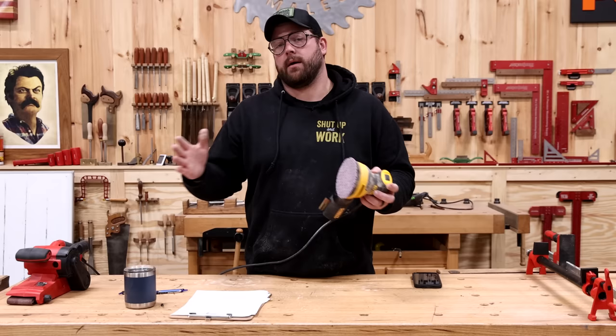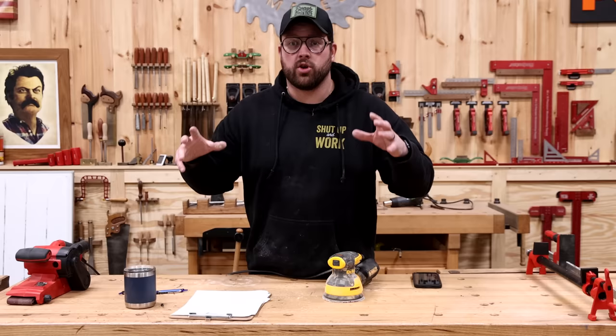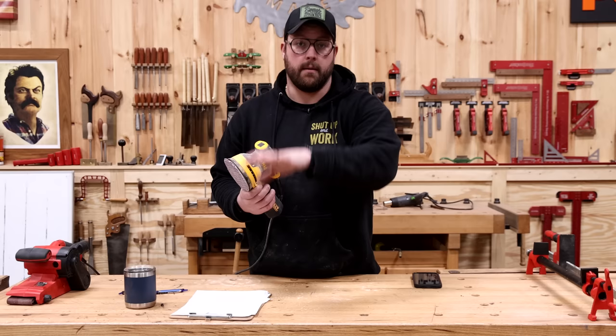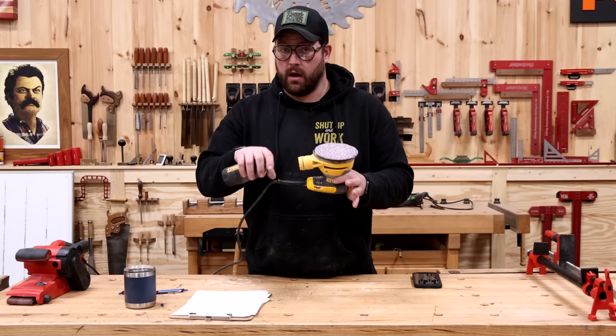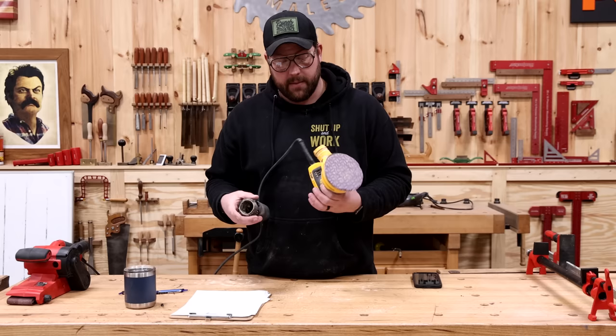If you're looking for something more precise for finishing, for another $70 — which is still cheaper than the belt sander — you can get one of the plate sanders that DeWalt makes. Both of these in my opinion are a better option than a belt sander for a beginner: they're cheaper and they have more utility. The newer models also have the ability to have dust collection hooked up, whether with a little duct tape or a 3D-printed adapter — way better than what happens with your belt sander.